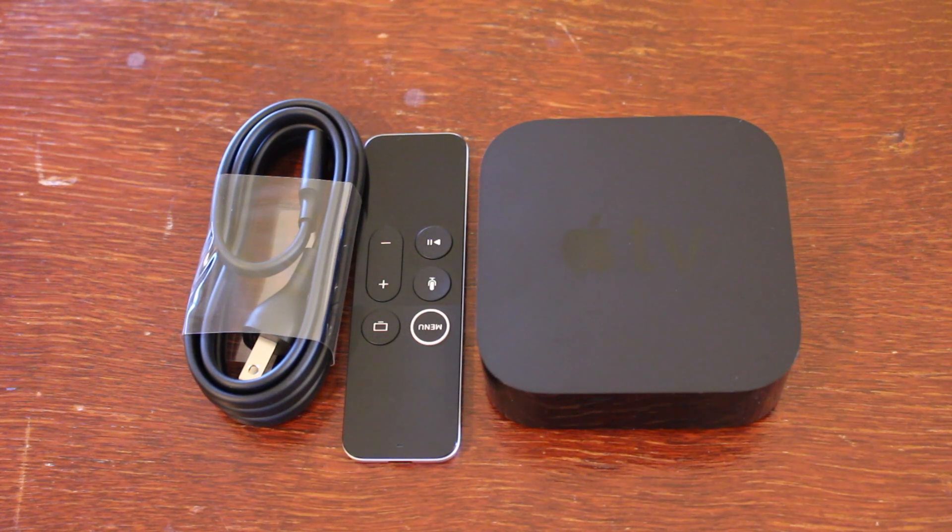What's up guys, it's Tommy here. Welcome back to the channel. In this video I'm going to show you how to set up your Apple TV. It's very simple to do.